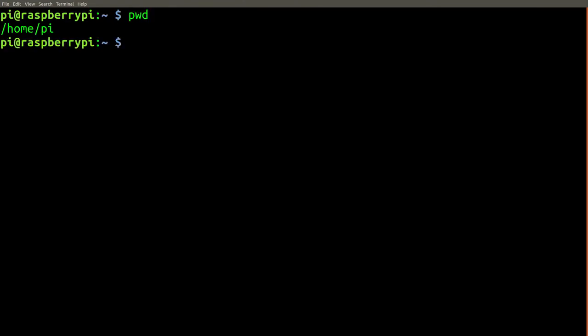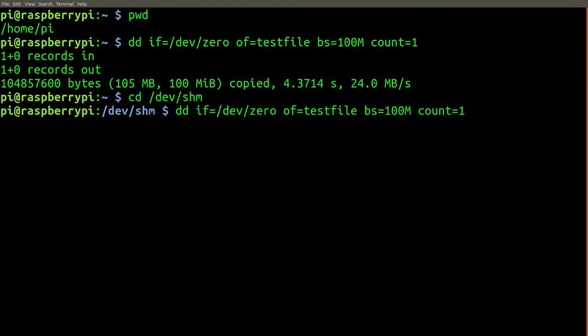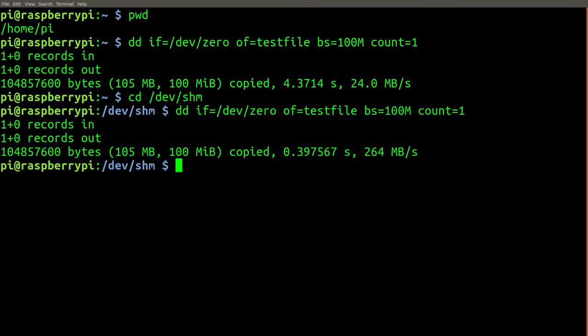Let's do a quick experiment with the dd command to test the difference in writing speed for a 100MB file to the home directory — which writes to flash storage — compared against writing to /dev/shm which will write to RAM. As you can see, writing to /dev/shm is 10 times faster than writing to flash.